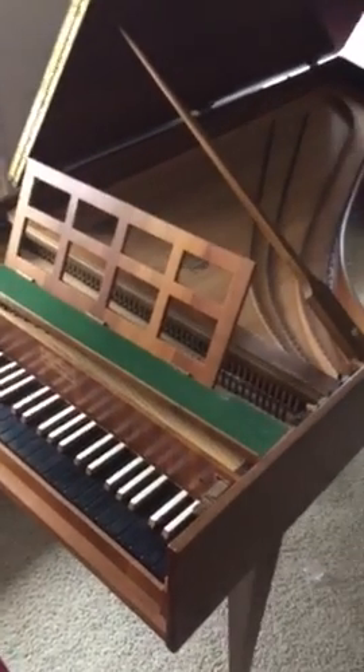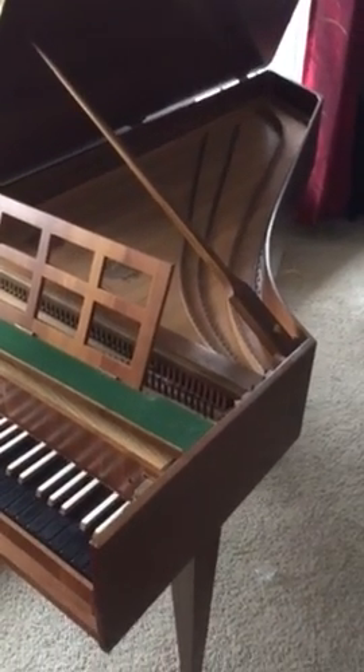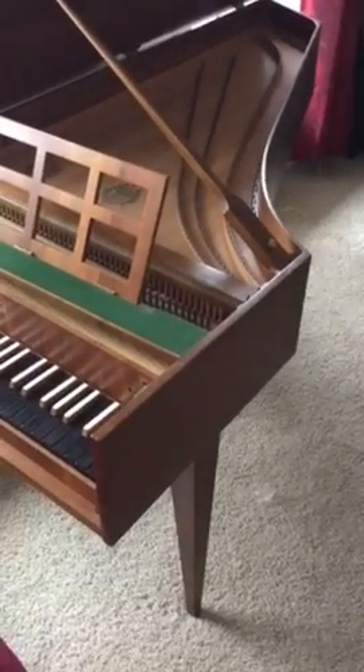I hope to sell it to someone who will love this instrument for the next few decades.